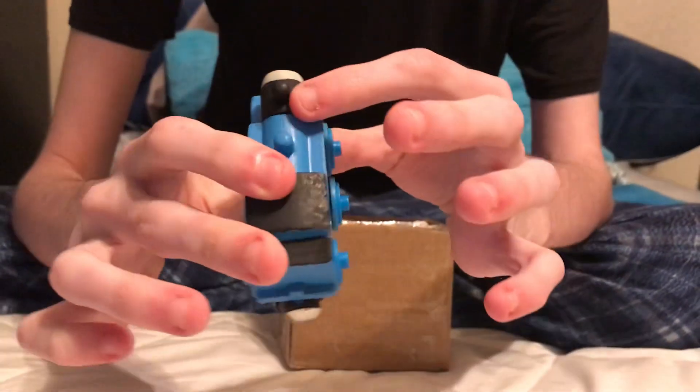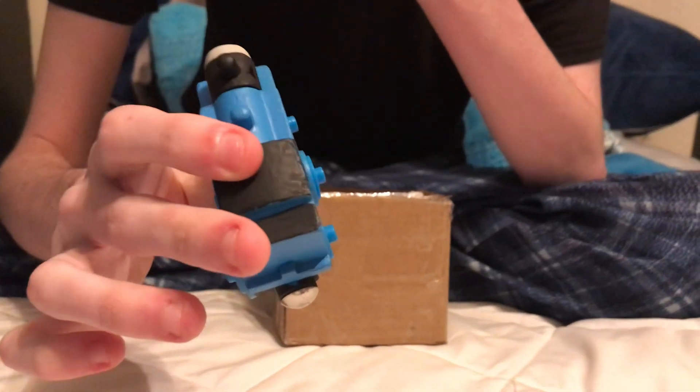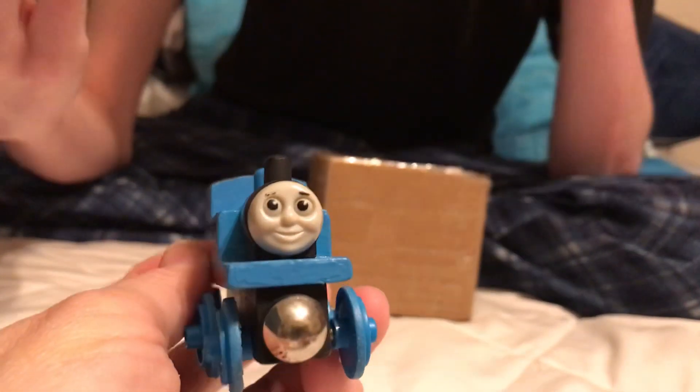What's up guys, it's Carter, aka timetage2009, with a new Thomas Wooden Railway video. Today is going to be a different type of review since I'm reviewing the number one engine himself, Thomas — but not just any Thomas. This here is my 1994 wooden Thomas, which I've already reviewed before. But for some reason I decided to get the 1999 wooden Thomas.